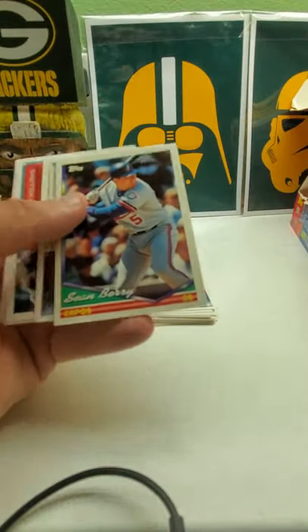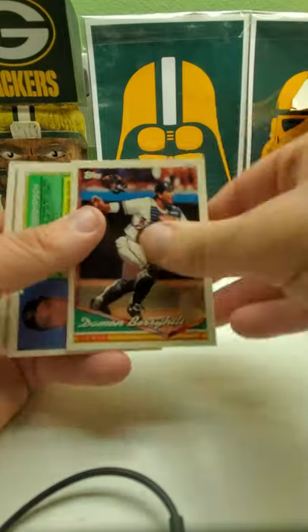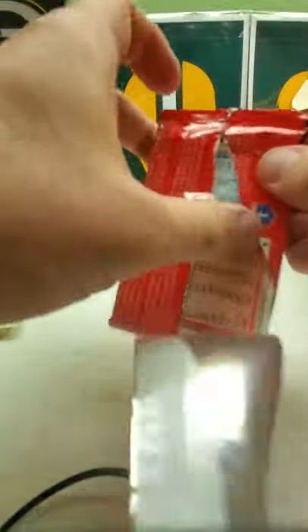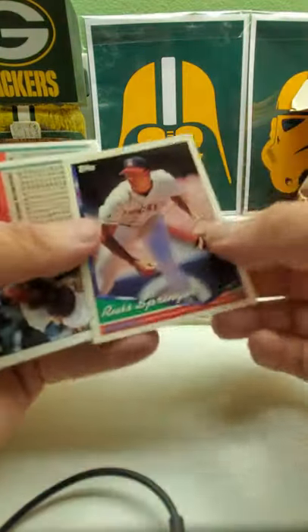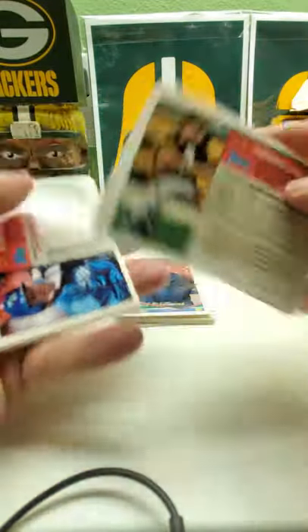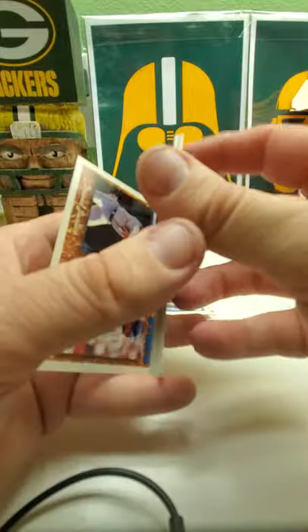Phil Hyatt, Sean Berry, Jay Bell, Gerald Williams is the gold. Darren Dalton, Diamond Barry Hill, Mark Thompson future stars, Robbie Thompson and Roberto Alomar All-Star card again. These boxes were probably in liquor stores or grocery stores — I don't think they were in a baseball card shop. Look at the paper loss on that one — this one is really stuck together. Brett Butler with the Dodgers, Doug Jones.